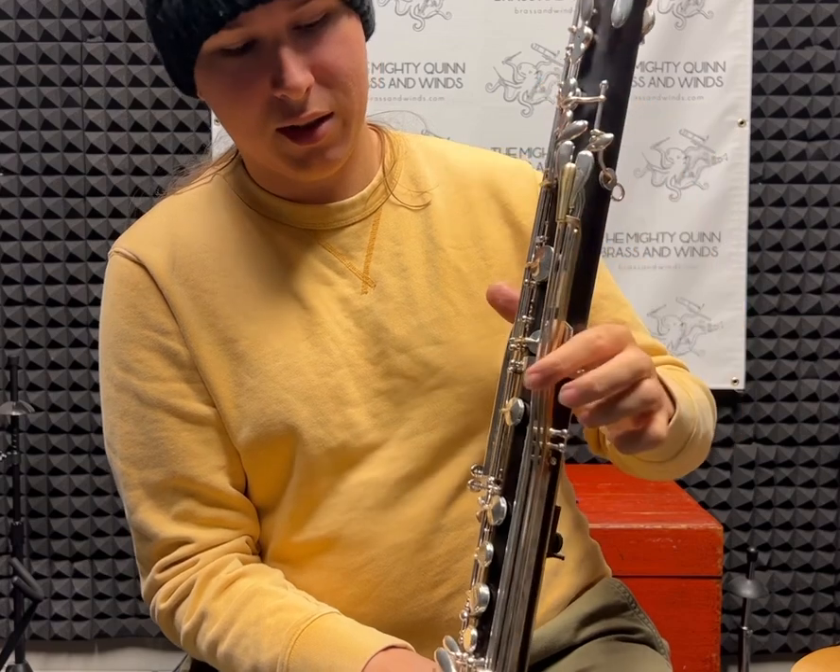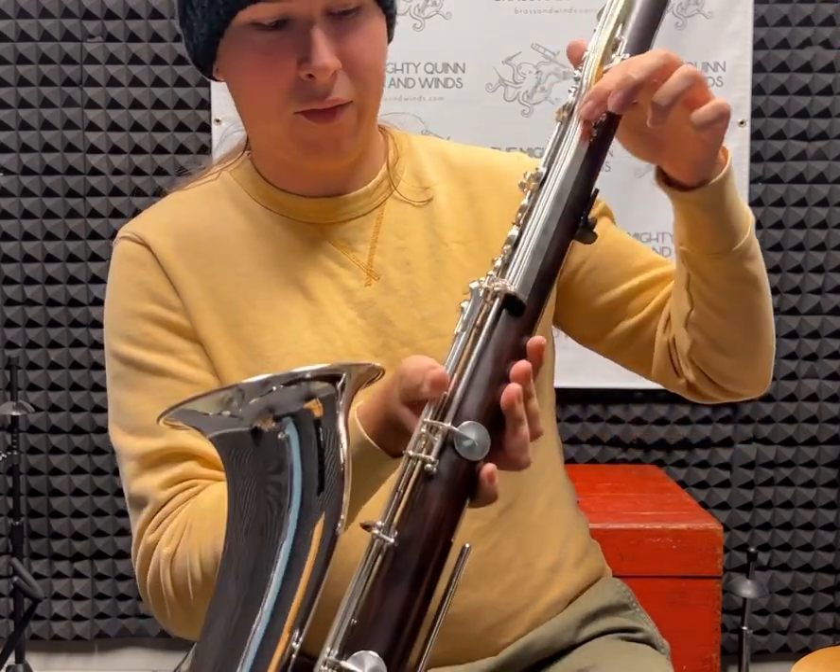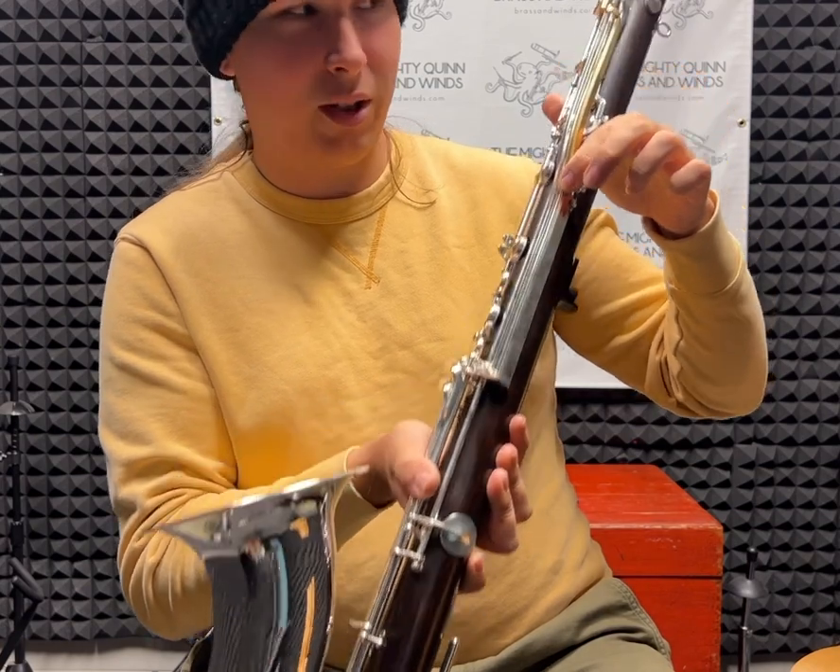So up to here, where it's brass, and down to here is the replacement, and then everything below that is still from the original instrument.